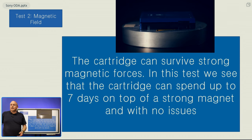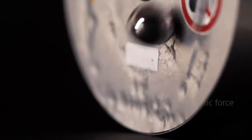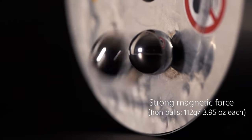In the second test, the cartridge is placed onto a strong magnetic field, placed on here for 7 days. You can see that no issues occur with this either.